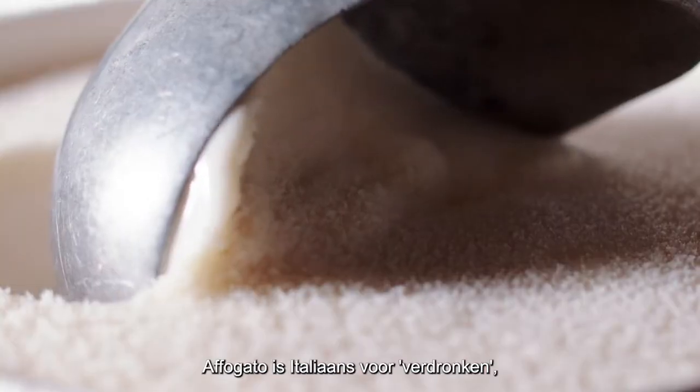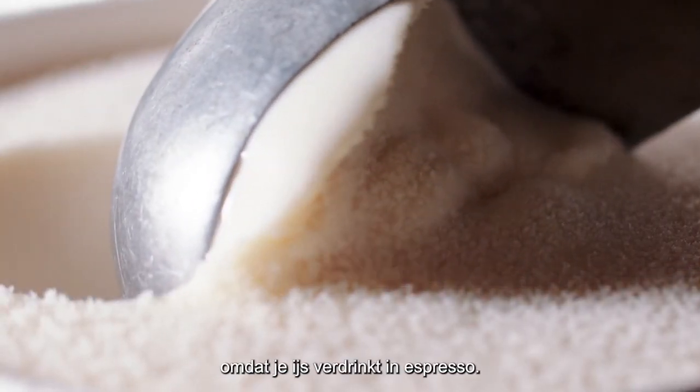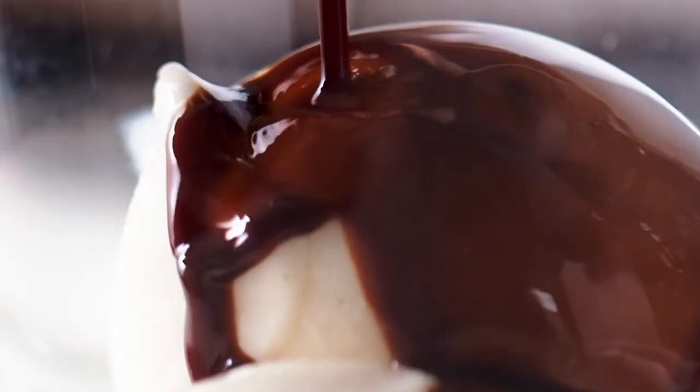Okay, let's make an affogato. Affogato means drowned in Italian, because you drown ice cream in espresso. Let's get into it.